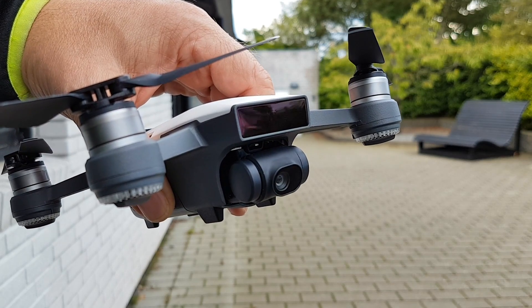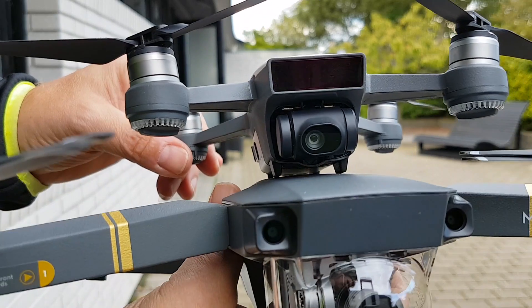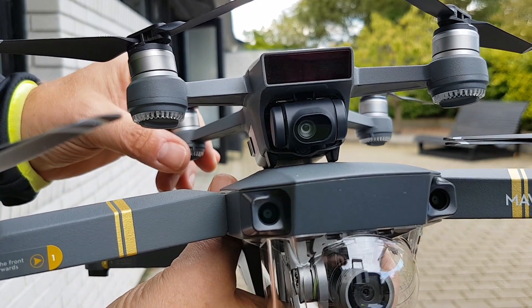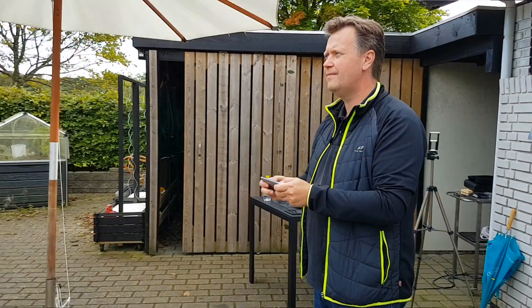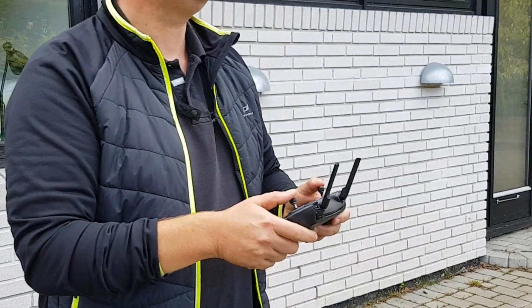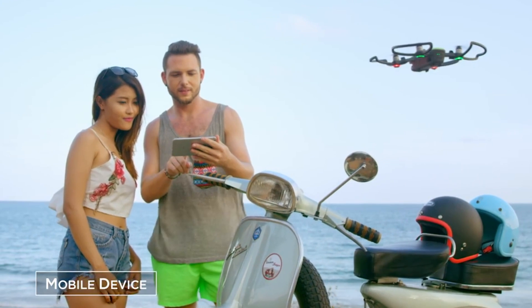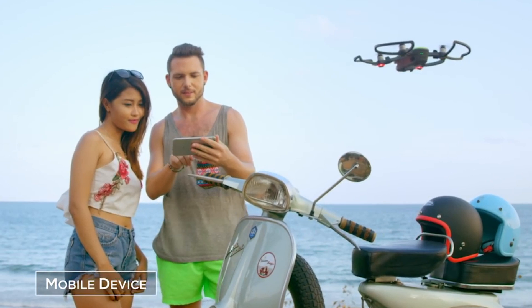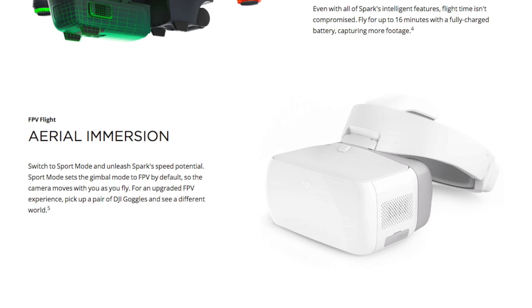Spark has obstacle 3D avoidance sensors in the front and downward sensors for stabilizing hovering. The front-facing sensors should be upgraded to do an even better job than Mavic. You can fly the DJI Spark with a remote, your phone, or with the new exciting hand gestures. The range can be extended up to two miles with the remote. With the Wi-Fi connection of your phone, you have to settle for less than 80 meters horizontal and 50 meters in height. You can also fly FPV as it works with the DJI goggles.